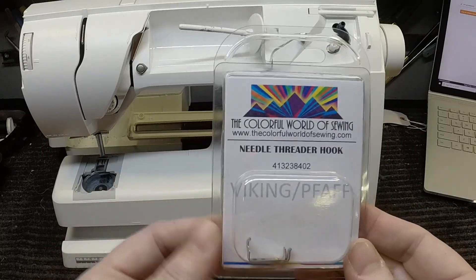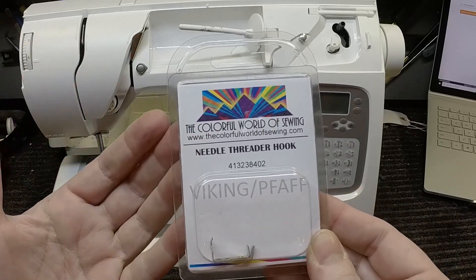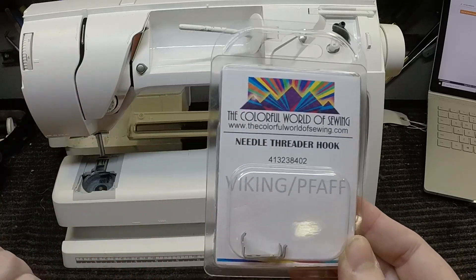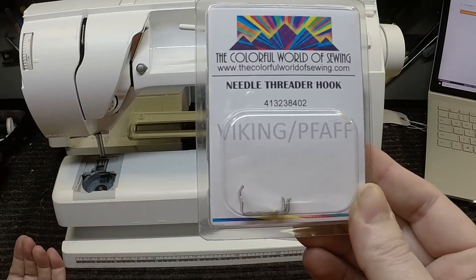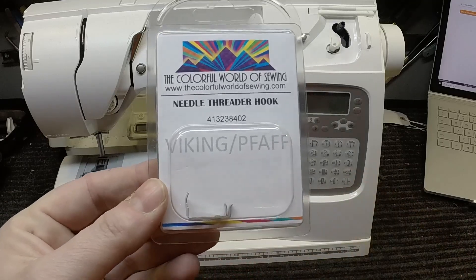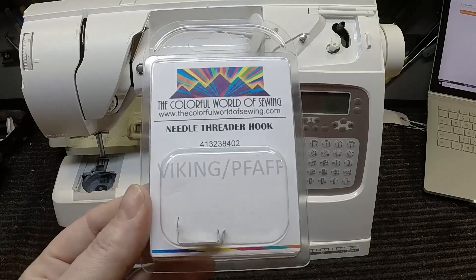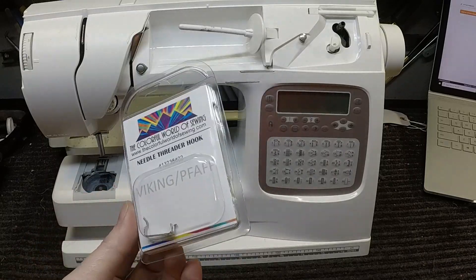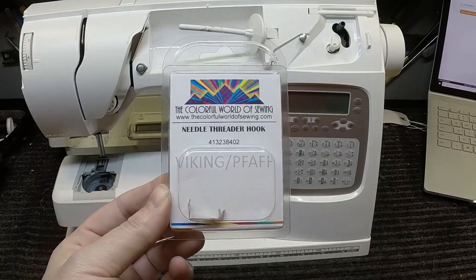I understand the frustration and wanting to make this needle threader work. I'm not saying that all products from the Colorful World of Sewing are bad — I'm just saying that for something that requires precision, this is probably not the best route to go. If you've had an experience like this, please leave a comment and let us know. And if you've ever bought a part like this and it did end up working on your machine, let us know that too.